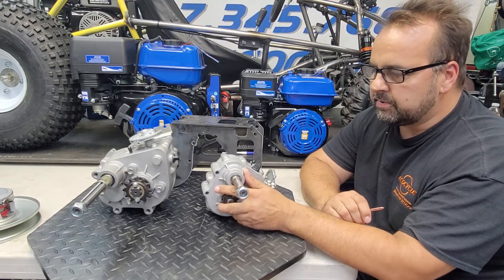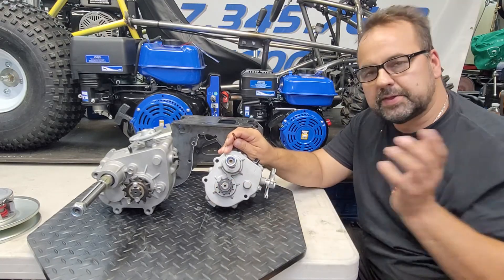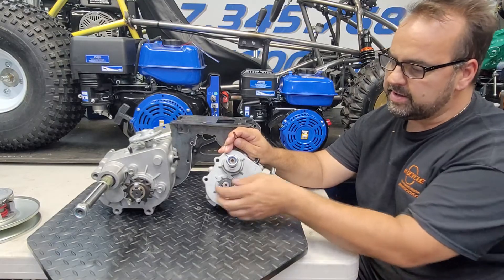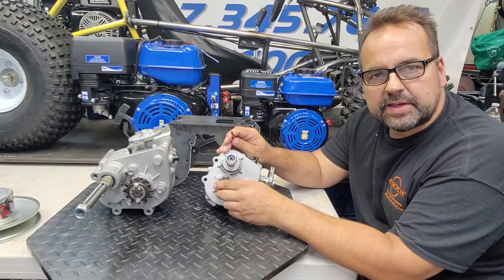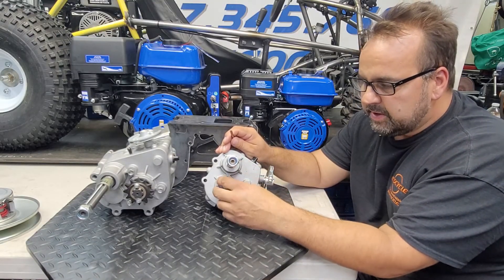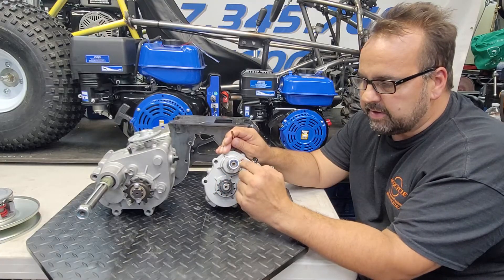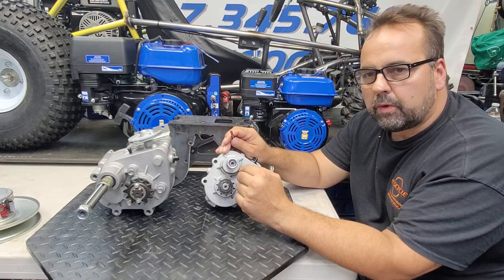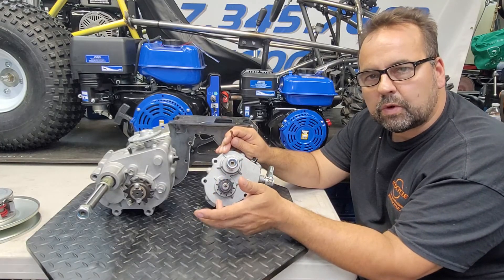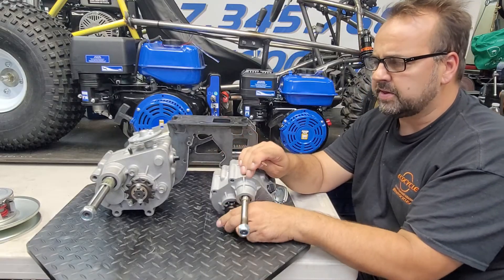Let's get into the gear ratio specifics. Using a 10-tooth driver and a 40-tooth axle sprocket, you get a 4:1 reduction. However, neither gearbox is 1:1 internally. The 30-series has an internal ratio of about 1.25:1, meaning the output spins less than once per input revolution. So: 4 × 1.25 = 5:1 total gear reduction with that sprocket combination.